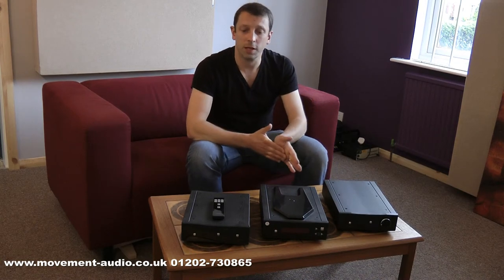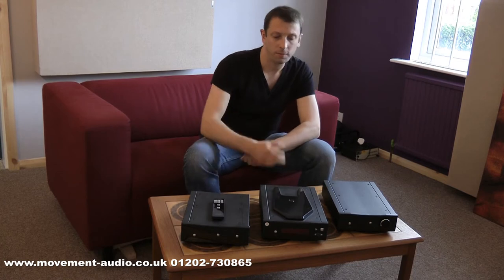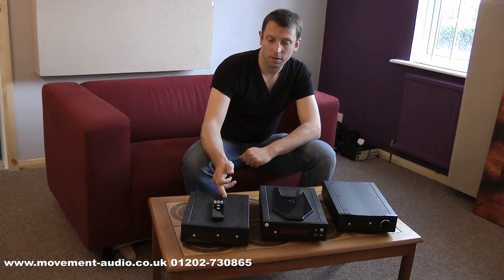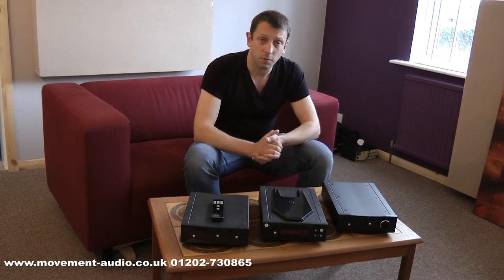Hi, Matt from Movement Audio and Pool. Today we're going to be looking at Riga products: the Brio R amplifier, the Apollo R CD player, and the DAC-R. All three products are in a half-width case and they form an excellent sounding system when put together.